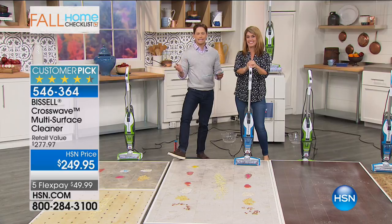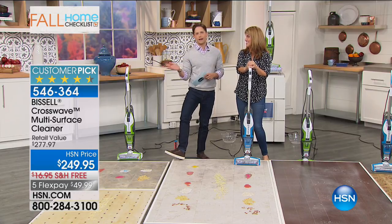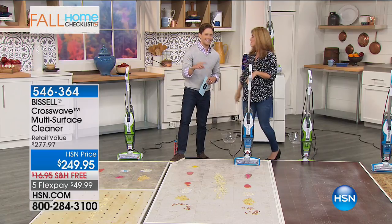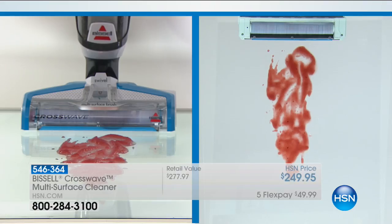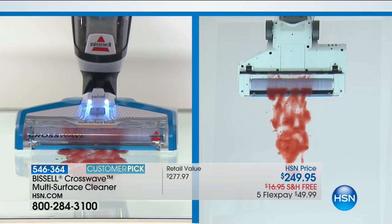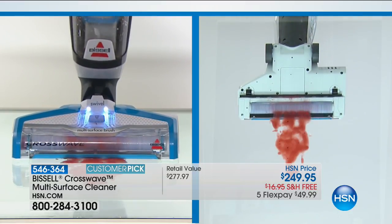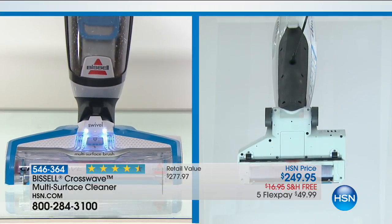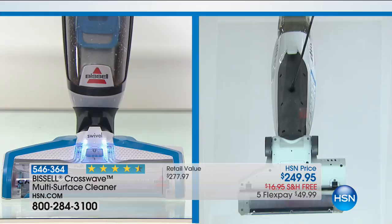Now, what exactly is this one-of-a-kind Crosswave? It is a vacuum and a washer at the exact same time. It is a wet vac. It is a dry vac. It is a floor washer for grout, for tile, for linoleum, even on carpet and hardwood floors, all in a single pass.